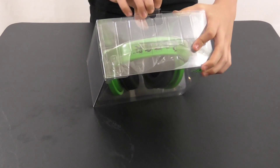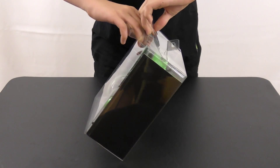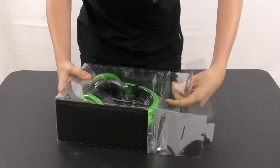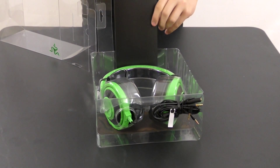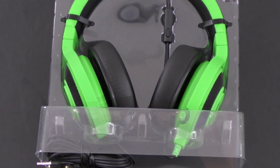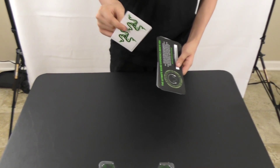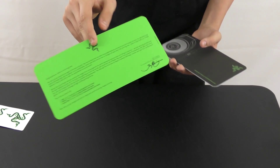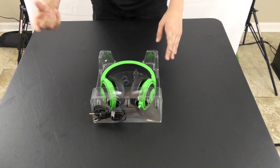This is the box itself — there's a little flap here, we're going to open it and pull it out. Inside you get two Razer stickers, an activation code for the drivers, a congratulations card for buying a Razer product, and a booklet all about the Razer Kraken Pro.